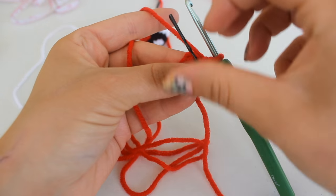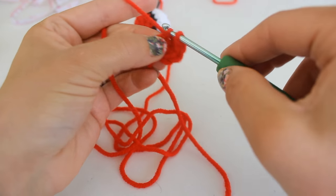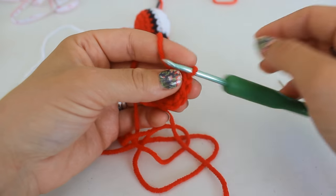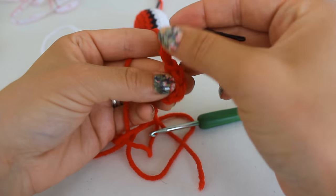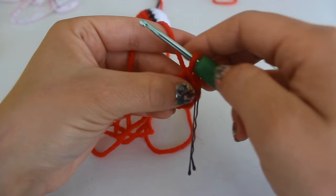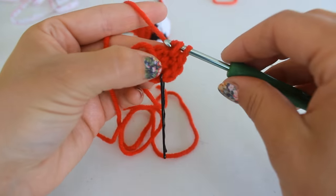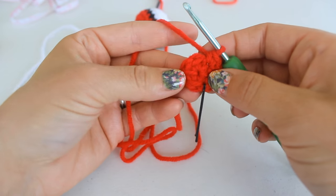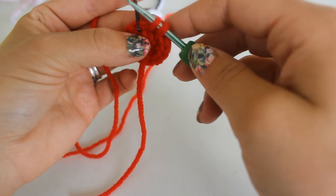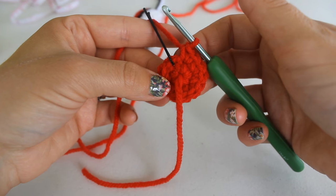To begin round two, remove your stitch marker and place two single crochets into that very first stitch. Place your stitch marker into that first stitch and place two single crochets into each stitch all the way around. When we get back to our stitch marker I'll see you then. At this point you should have 12 single crochets.